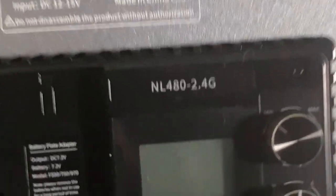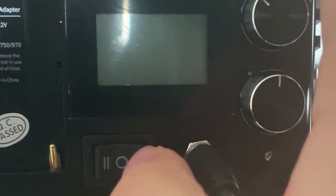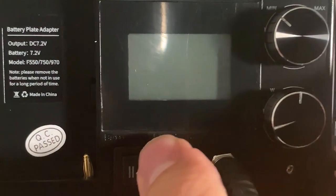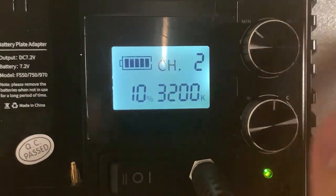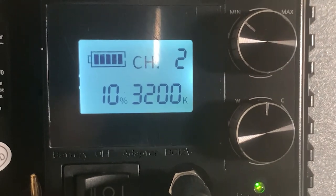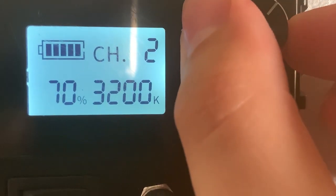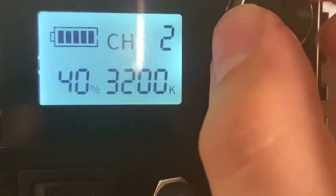I'm going to turn it around so you can see the actual back of the panel. If I turn this on, I can do battery mode on this side and then switch it to the adapter side, which is plugged in. The battery indicator shows fully charged because it's connected to an outlet and not through a battery, but you will get that option if you purchase a battery. You can also adjust the settings through here if you don't want to use the remote to control it.